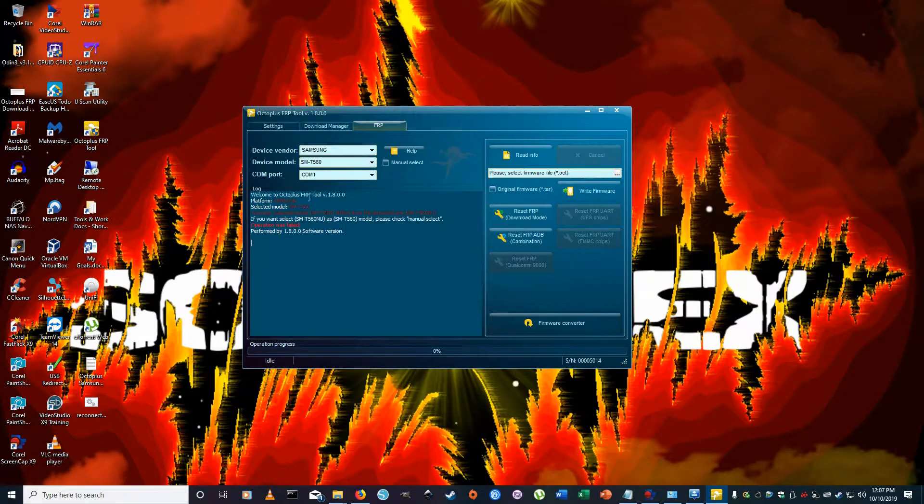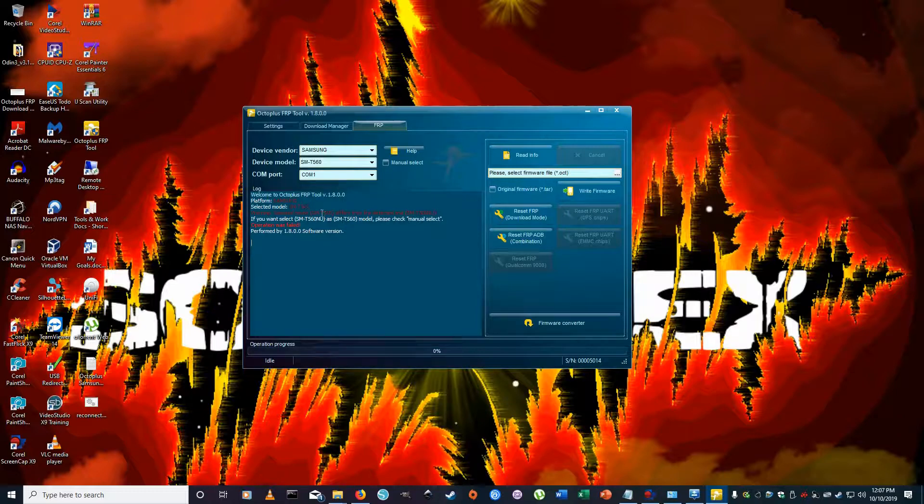I already have Samsung selected and the model number SMT-560 entered. The tablet is connected. If you go to 'Read Info,' it will give you the actual model number and device information. You may see a warning that says the selected model SMT-560 differs from the detected one — it's a quirk of the software even though it's the correct model. The tablet is being detected properly.